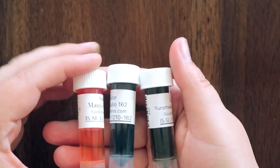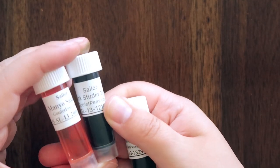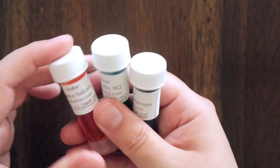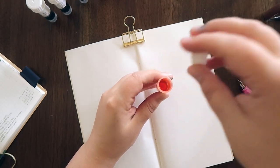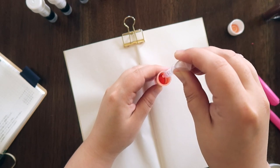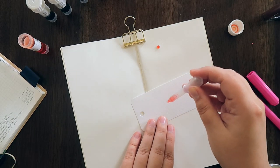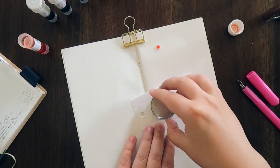First off we're starting with three Sailor inks: Sailor Manio Sakura, Sailor Ink Studio 162, and Sailor Yuramaku Amamoyo. I'm using my pipette to gather some ink and putting a few drops on the Tomoe River paper and then a drop or two on the coloring card.